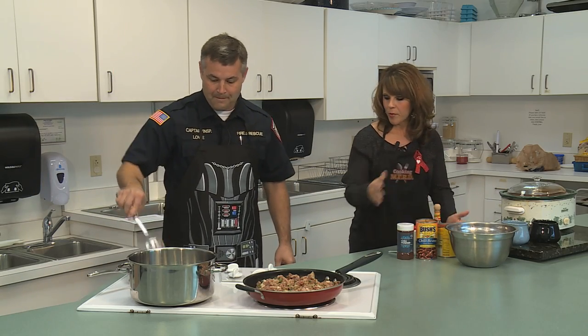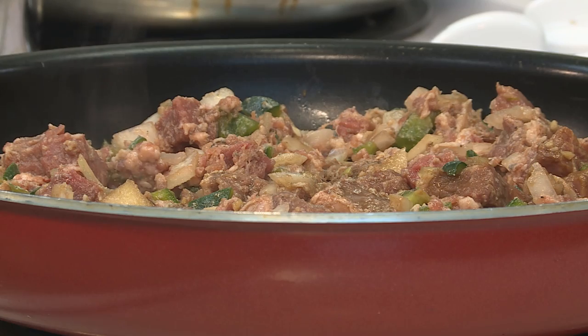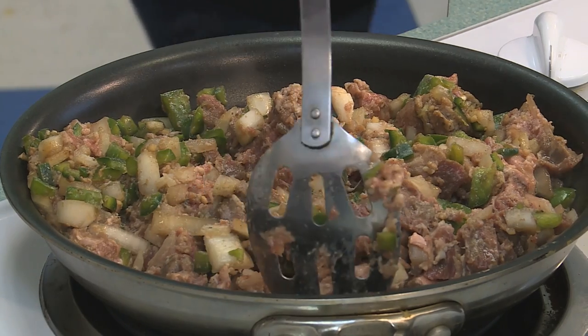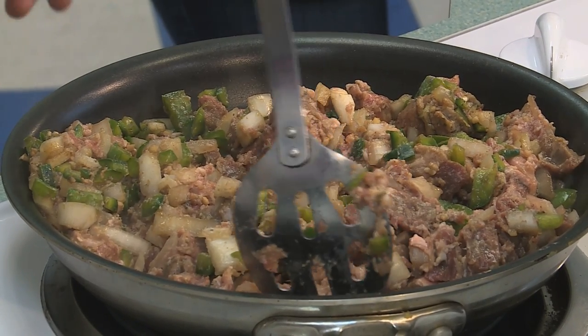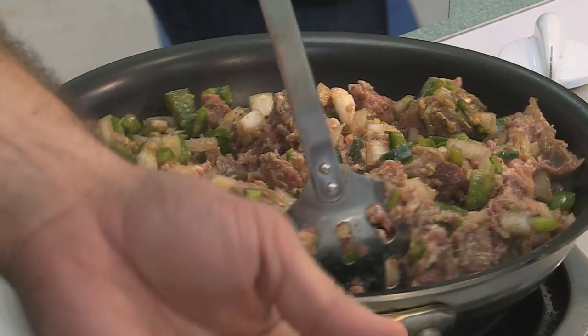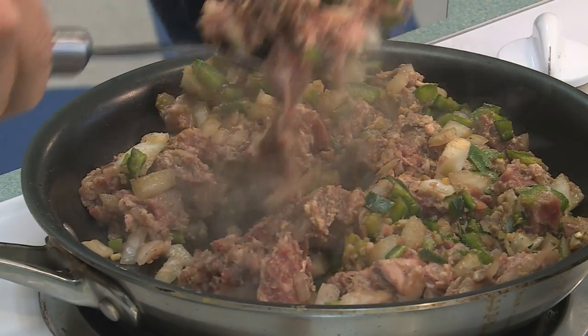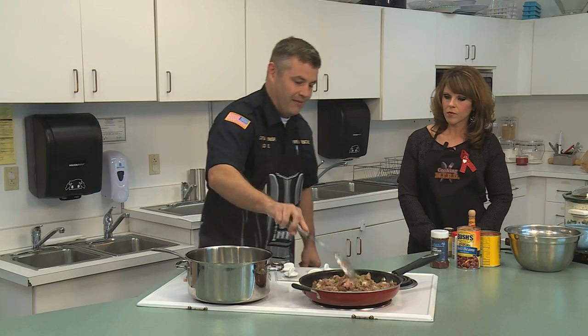You've actually got two pans going here — is that something you normally do? Well, I usually cook it in two batches because there's about three cups of vegetables and about three pounds of meat, so it's a lot of stuff. You don't want to try to do it in one pot. Just spread it out so that everything gets cooked evenly.